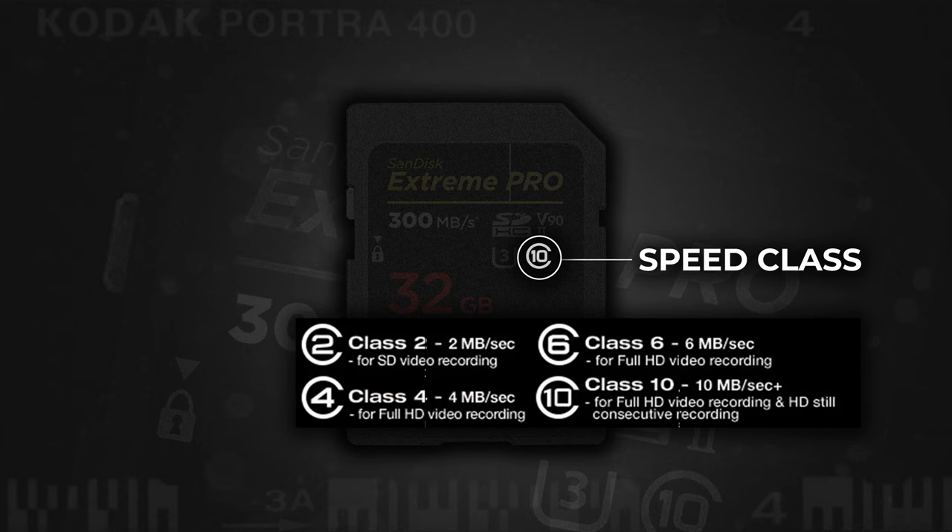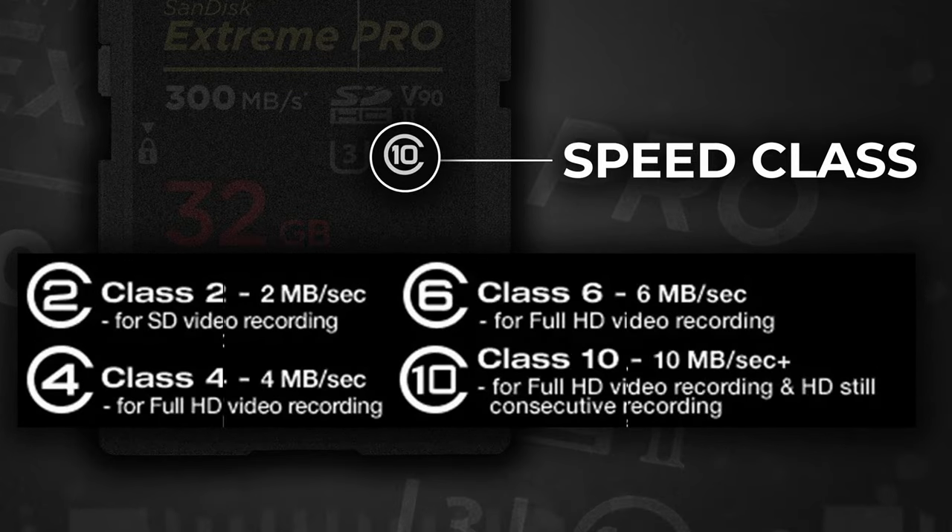So what labels tell us how fast a card can write? In the top right corner of your SD card you'll see a number in a circle — this is the basic speed class, and there are four classes: 2, 4, 6, and 10. The number represents the minimum sustained megabytes per second write speed. The higher the number, the faster the sustained speed. Most cards these days are going to be class 10.